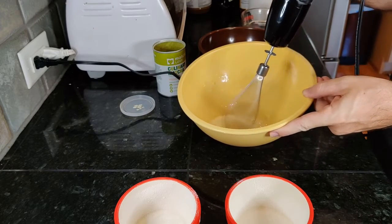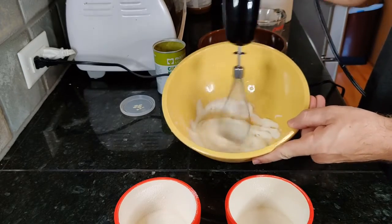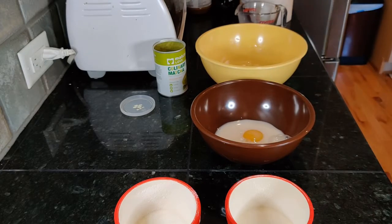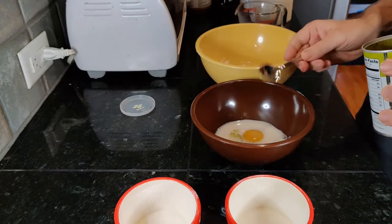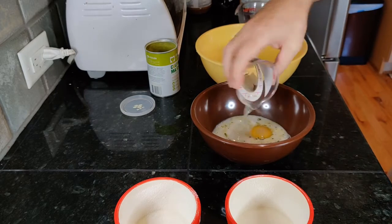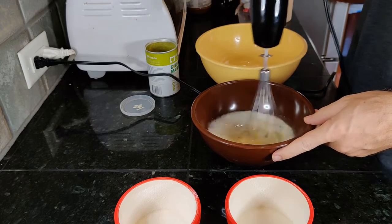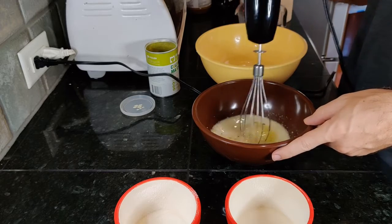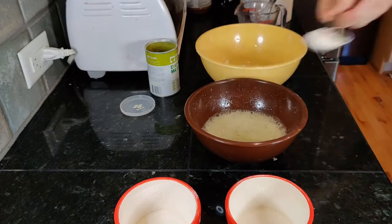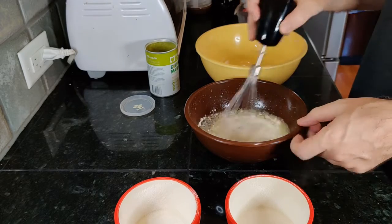I always whip the whites first to make sure my whisk doesn't have anything on it. To the yolk, add one third cup of milk — this is almond milk — a bit of matcha powder (you can find it in the tea section of the grocery store), one third cup of sugar, and one tablespoon of water. Whisk briefly to combine, then add two tablespoons of flour and combine.